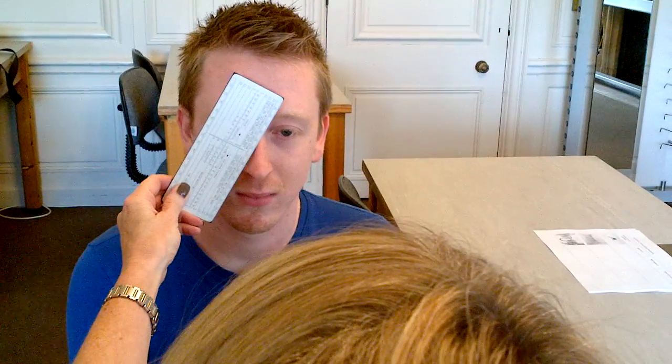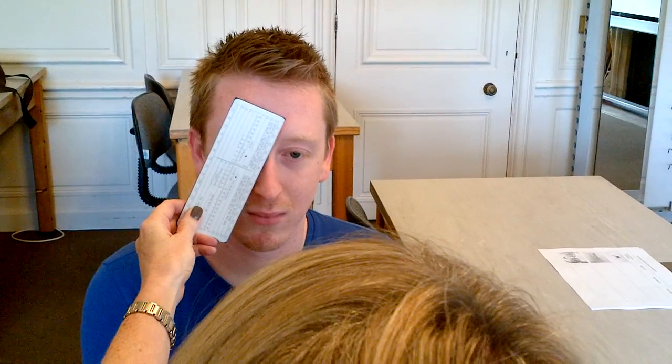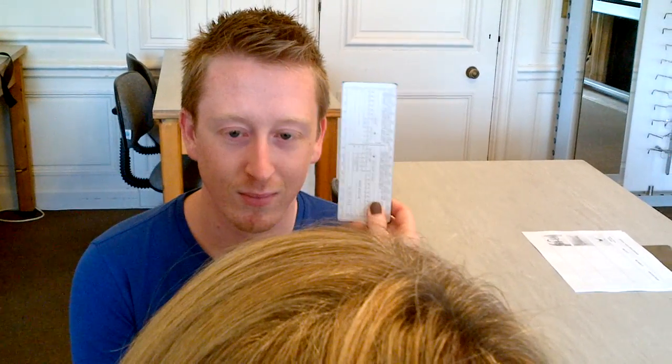First of all I'm going to do a cover test. So Michael, if you look at the bridge of my nose and I put the cover up in front of Michael's right eye. As I take the cover away, look what happens to his left eye. So we have a slight movement there. We'll just check Michael's right eye. No movement.